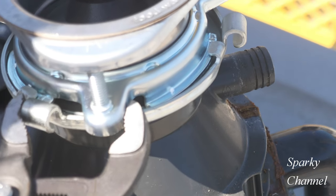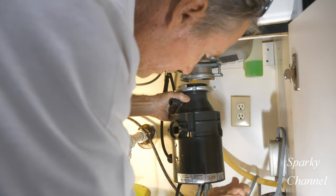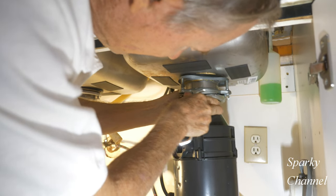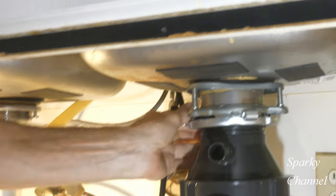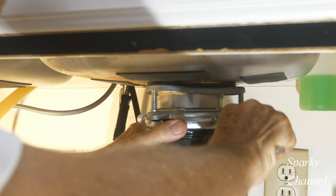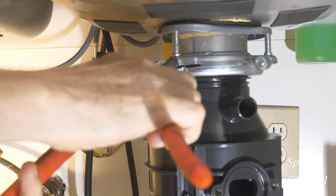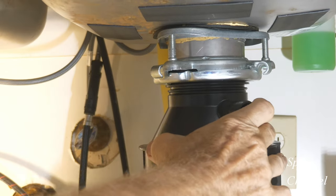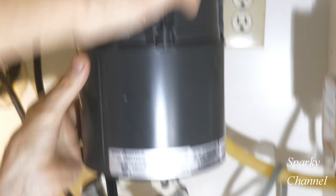A good way to finish tightening is with some channel locks. For the actual installation, I'm going to use a car jack — because why not — to lift the disposal up into place. Tighten it up so this item here is up against this surface, then use your channel locks to squeeze the two surfaces together. We don't need the car jack anymore after that.